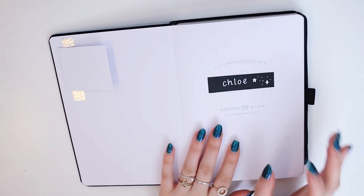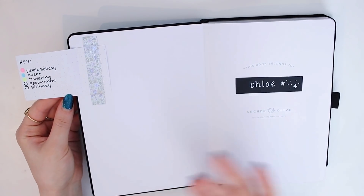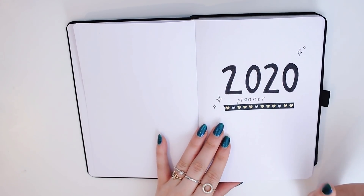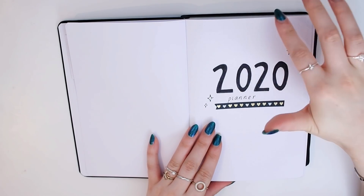First, I just have my name and a little key which I'll show you how that works later on. So yes, 2020 planner. I did a simple title page because I wasn't happy with the title page I did in my reading bullet journal setup.